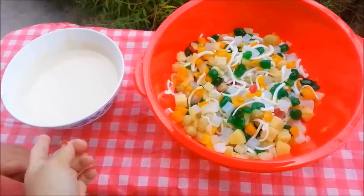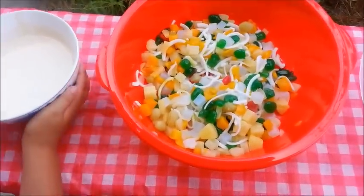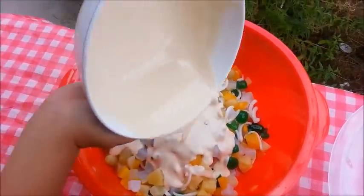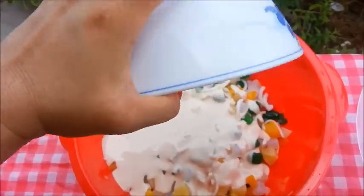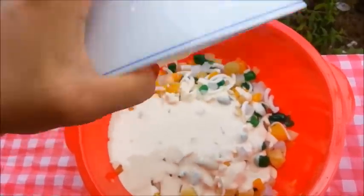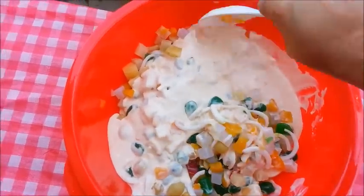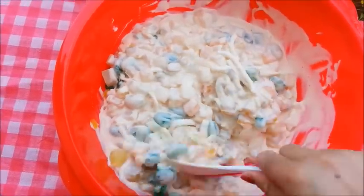My son's also going to help me pour the creamy mixture over the fruit salad. Go ahead, Timmy. Good job. Now again, we're going to mix everything together. Toss it gently to combine everything. I tasted the cream and it is so delicious. Yum.